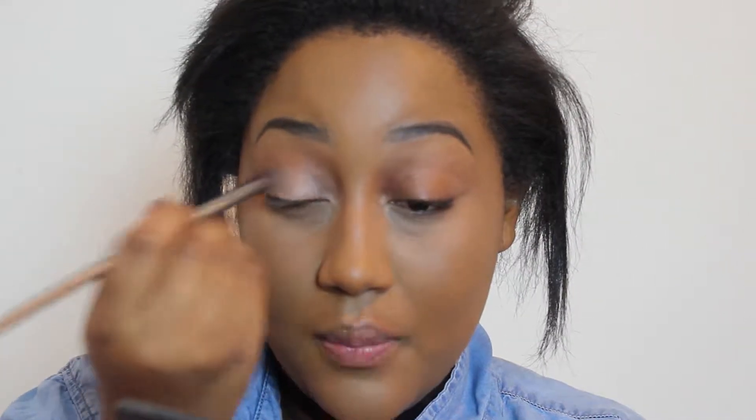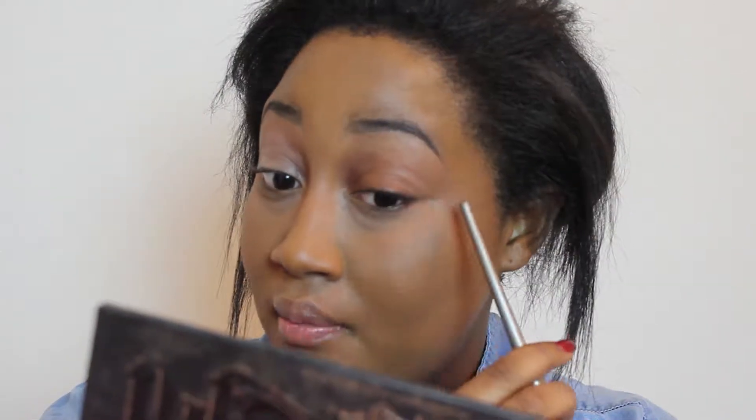Priming your eyelids is good for a multitude of reasons. It's going to help your eyeshadow stay all day long. It's going to conceal any discoloration. As you can tell on my eyelids, they're a little bit red and very veiny. When you prime your eyelids, you cancel out all of that and just create a brand new base for all of the shadows that you're going to apply.